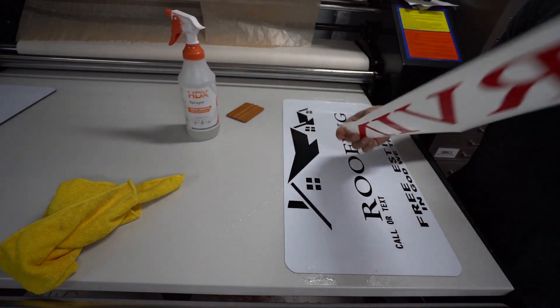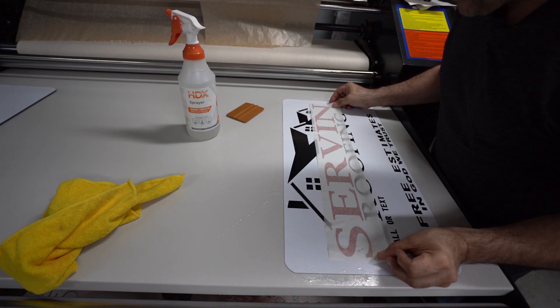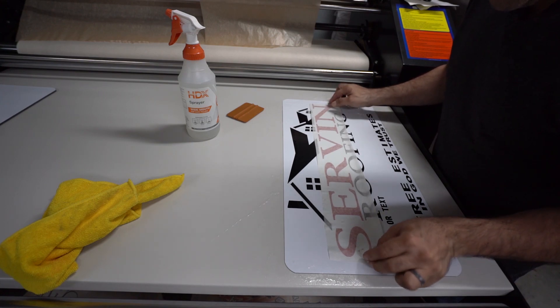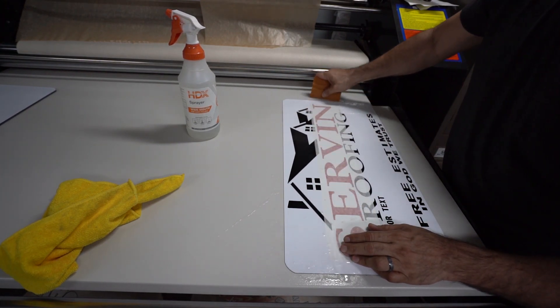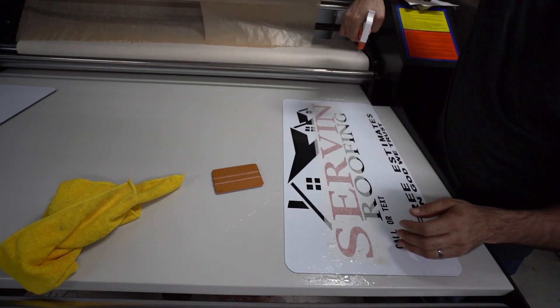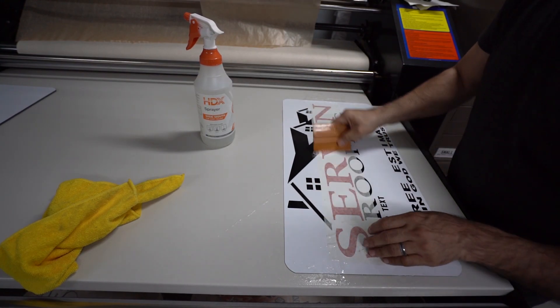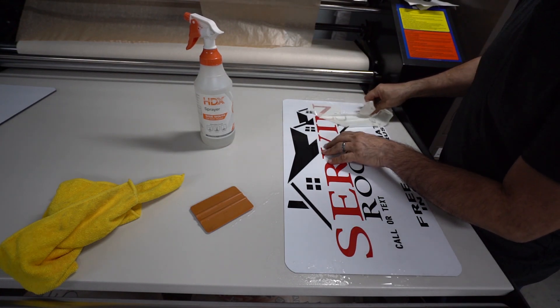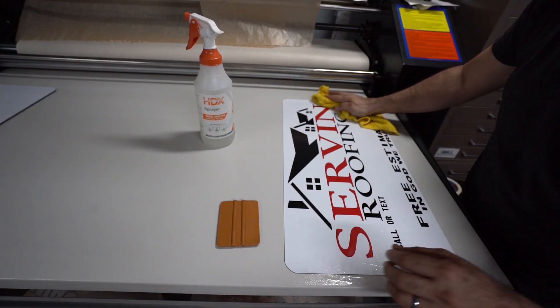Position your name and make sure you get the vinyl wet as well. I'm not using any measurements right now — usually I do have measurements, but in this case I'm just eyeballing it. Just like that. Remove the tape and dry up the water.